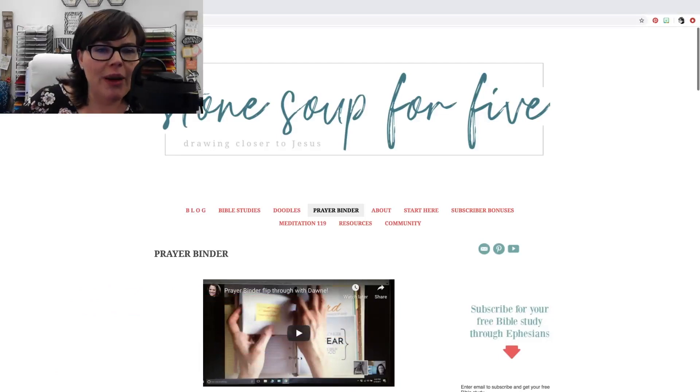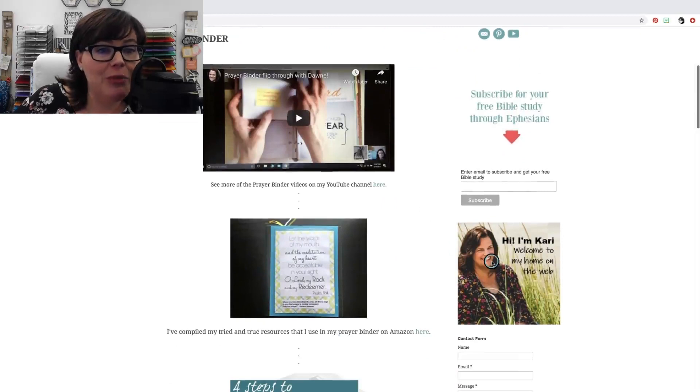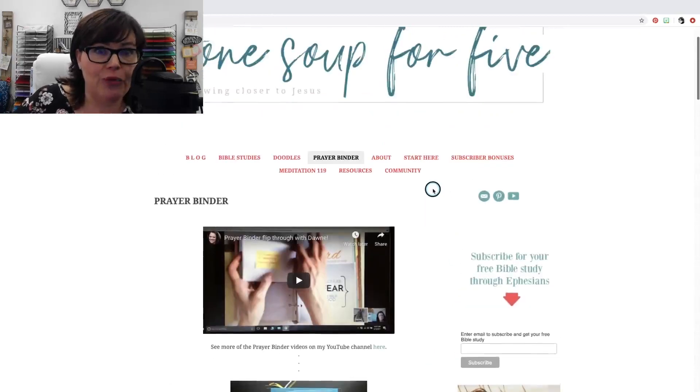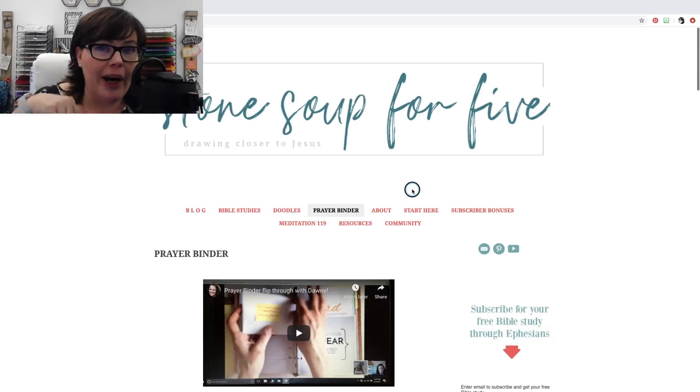Some of you may remember we did a study on Ephesians from the website called Stone Soup for Five, which I have open here on my desktop for you guys to see. This is Carrie Dinker's website, and here's Carrie right here in this picture. She has the most amazing resources for you guys from Bible studies to meditations, doodles because she does some doodling too, which is really cute, but she also has something called a prayer binder.